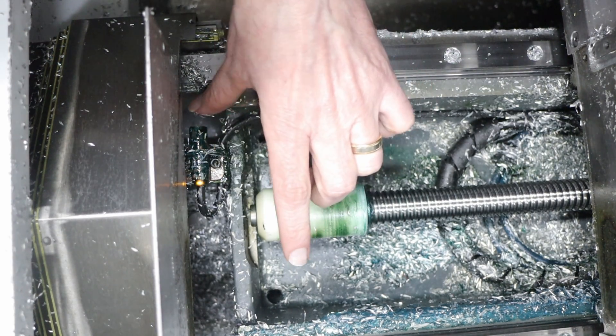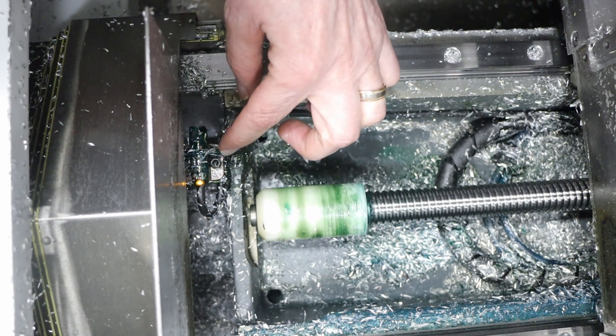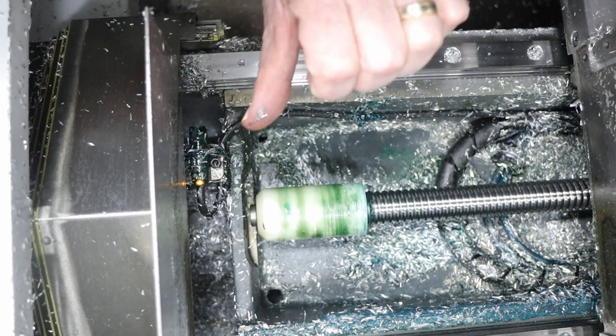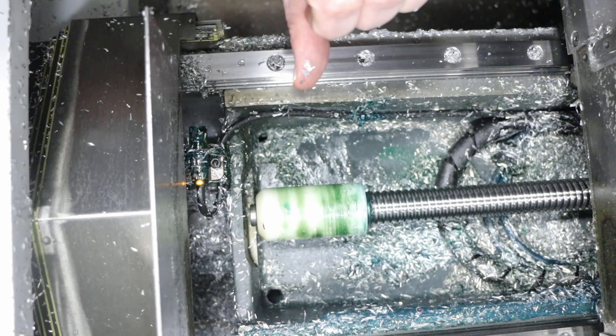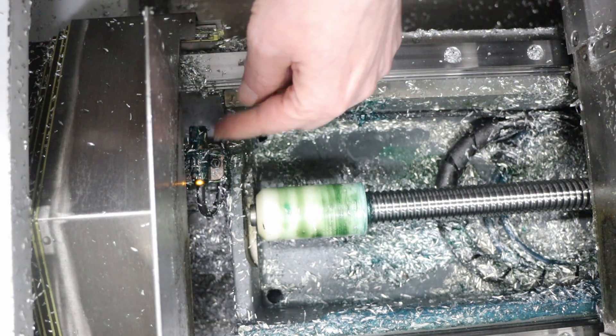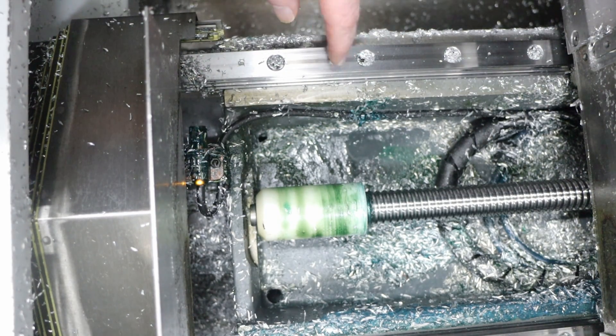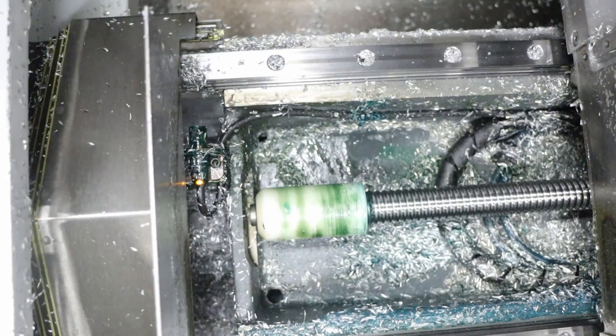Did you see that this just changed? That shows you how sensitive it is, and that shows you that was the problem — there are some chips on the sensor. So what I'm going to do is try to clean this out a little bit and clear more of the chips away from here, and then we should be good to go.